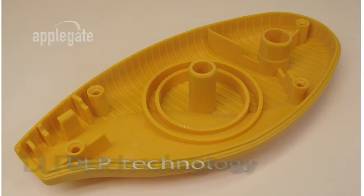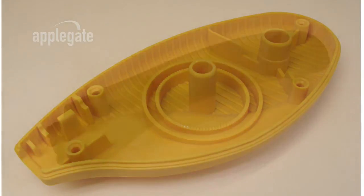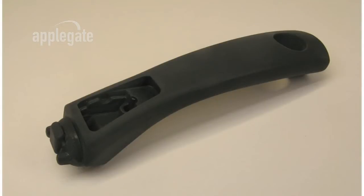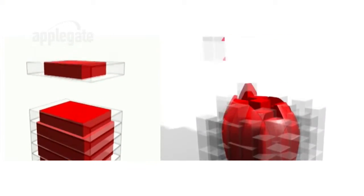EnvisionTech equipment employs state-of-the-art proven DLP or digital light projection technology from Texas Instruments. This proven technology is used in the heart of millions of high-quality consumer television sets and video projectors worldwide, and allows point-to-point control in printing a model. Unlike laser-based stereolithography or jet-based technology, the DLP-based Ultra does not print in layers but rather in voxels or volumetric pixels, allowing for greater surface quality and accuracy.